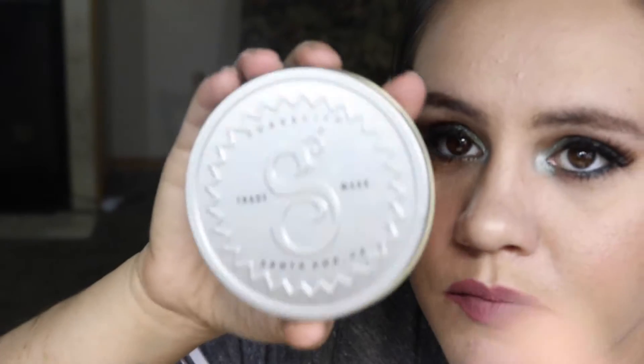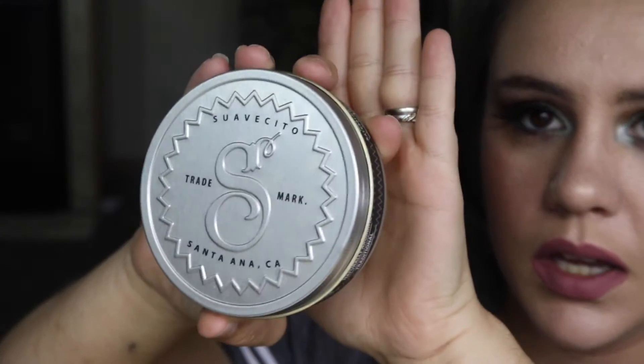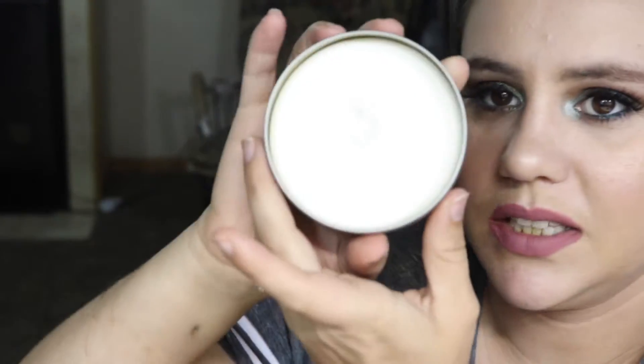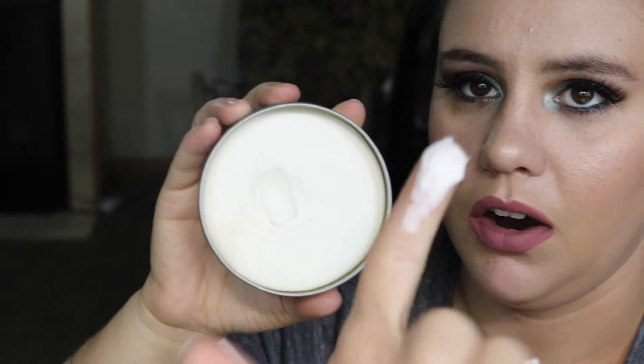I'm going to make you guys a little closer, and that is what it looks like. When you open it up, it is kind of like a creamy texture — it's not like a really hard pomade.